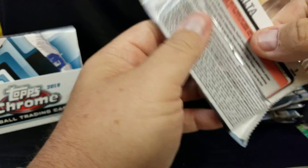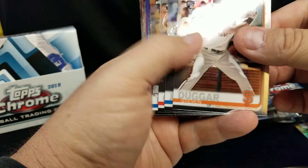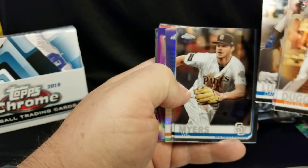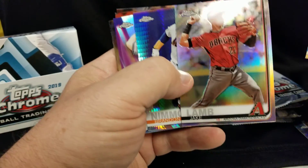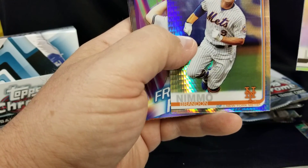If I miss anything guys just comment below, because I'm not too up on the products. I look for the hits and stuff like that and I don't know if there's short prints or anything like that. Aaron Judge — that's cool. Gold Smith. There's something here — what's this? Nope. Jake Lamb, Brandon Nimmo.